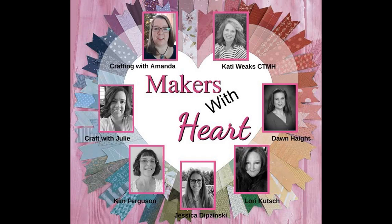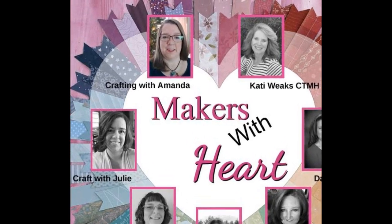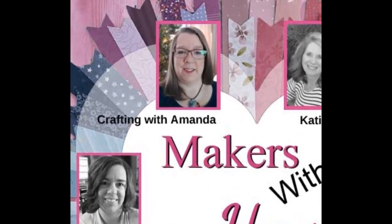Hello crafty friends! It's Amanda with Makers with Heart, and today is the mystery envelope challenge — my favorite challenge of the month. So let's see what we've got!